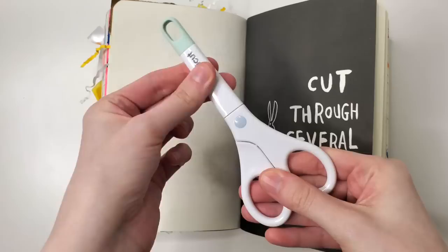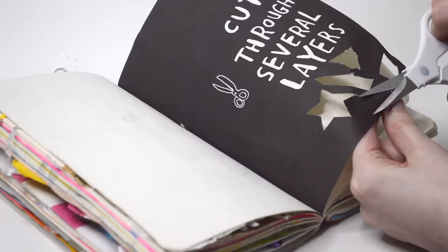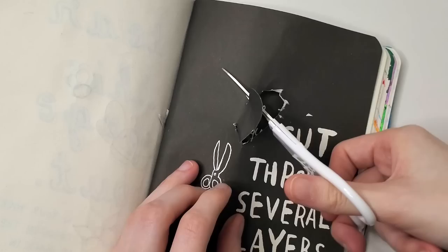Cut through several layers. I've been getting in the habit of just closing my eyes and flipping to a random page when I do prompt journals, so this was chosen totally randomly. Typically when I do Wreck This Journal, I like to leave the prompts very open-ended and not really interpret them the way they may have meant to be interpreted.